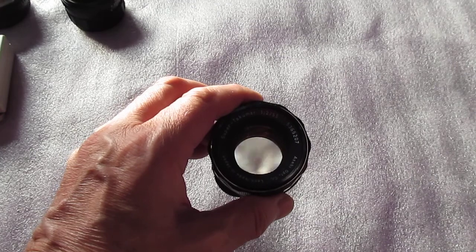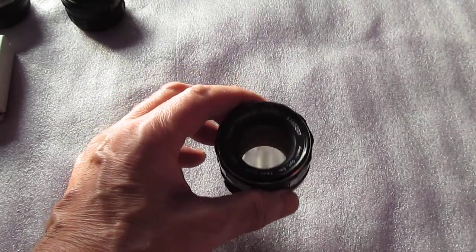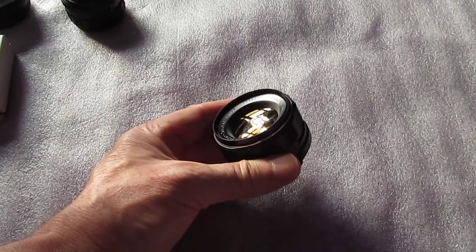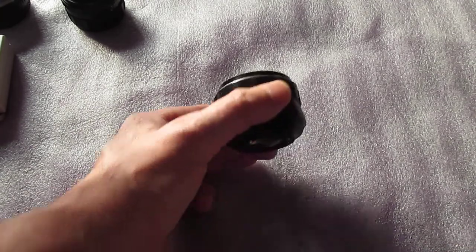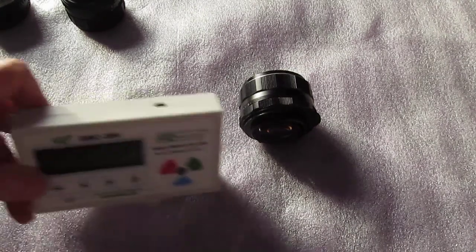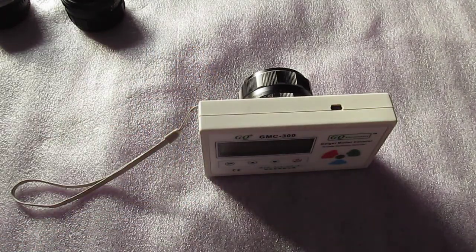This is another M42 screw mount. I got this on a Super SP500 I bought as a kit. Serial number 5365207. This thing's hot!